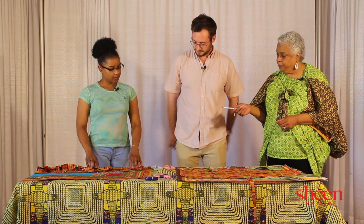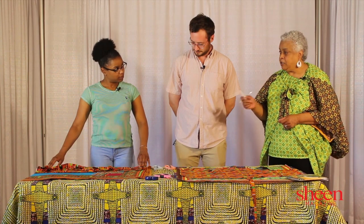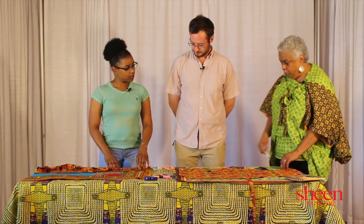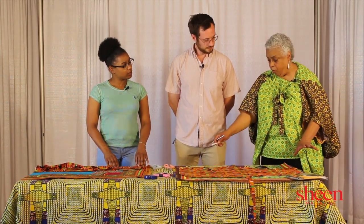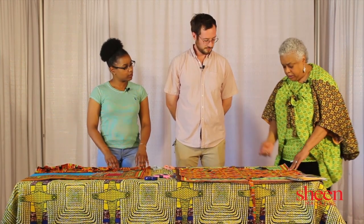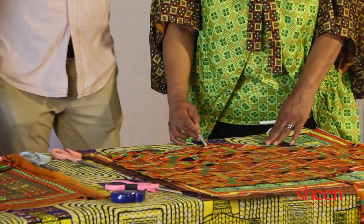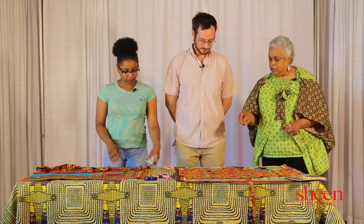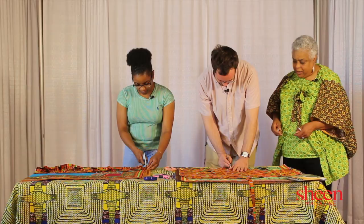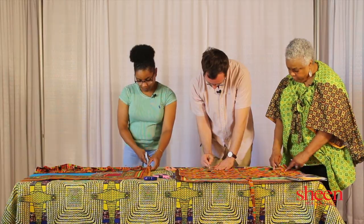We're going to cut yours on the fold, so leave five-eighths of an inch for cutting — this way you can have your hem with enough room. Since we don't have a long enough piece here, we're going to cut yours open so it'll be one piece. You can take this and do almost five-eighths of an inch, and this is the way you'll be cutting. Cut around that, and just make sure you do five-eighths of an inch all around. That should be good — just enough to give you a hem.